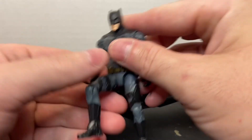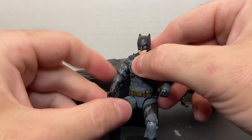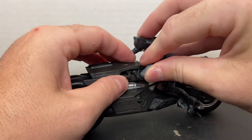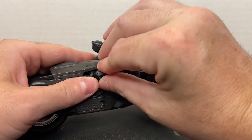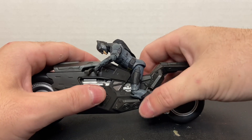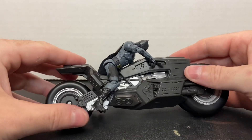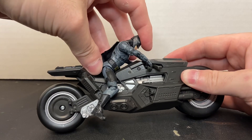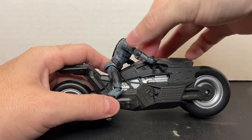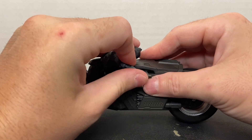You can take the action figure and try to get him on the Batcycle. It's going to be a compromise if you use these action figures on this playset — you just have to accept that his head is going to be leaning down. There's no way to get him to sit up properly without his hands coming off the handlebars. That's a little disappointing for this playset.